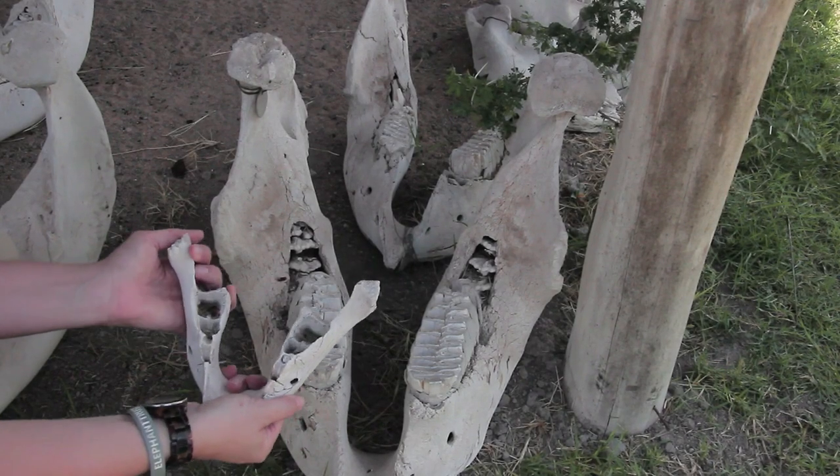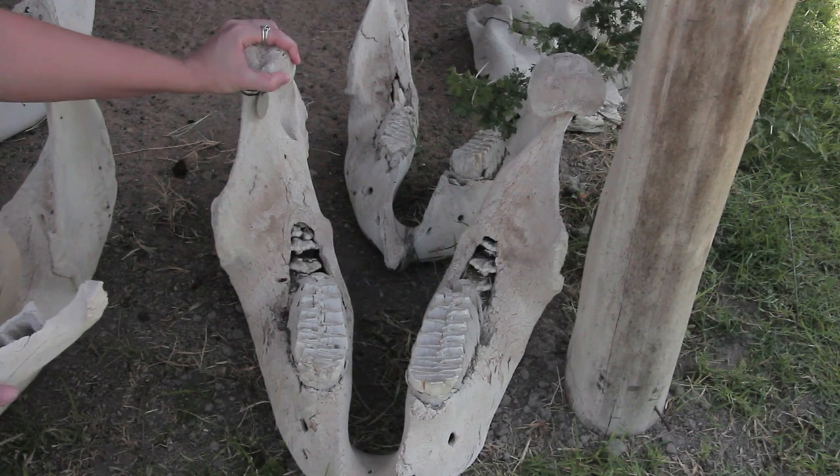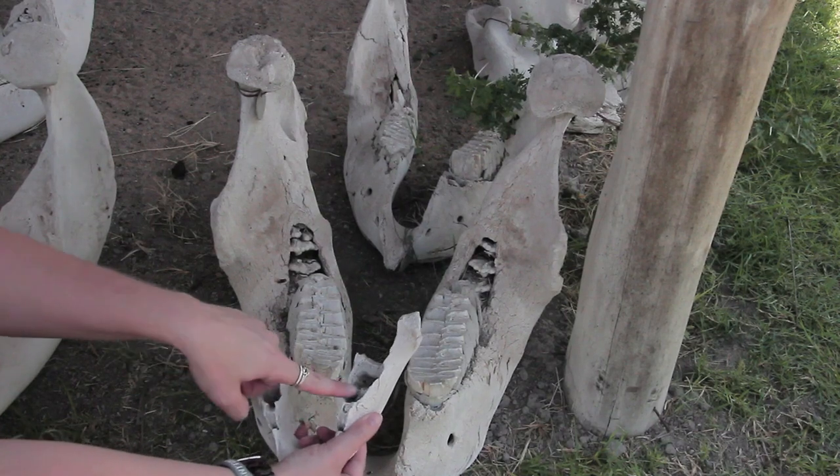Elephants grow from having a jaw like this, which is a newborn, to this, which is an adult jaw. You can see in this jaw there are holes for the teeth — these are the teeth that the babies are born with.